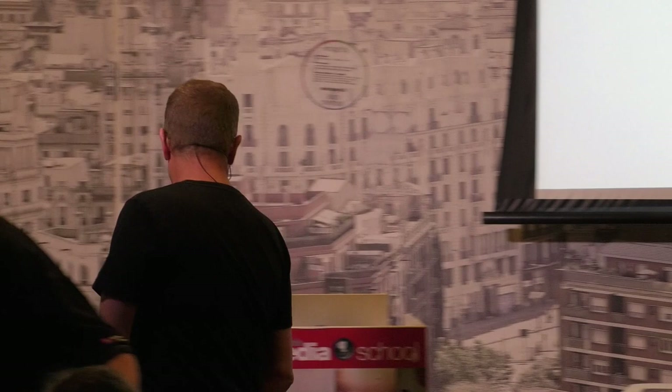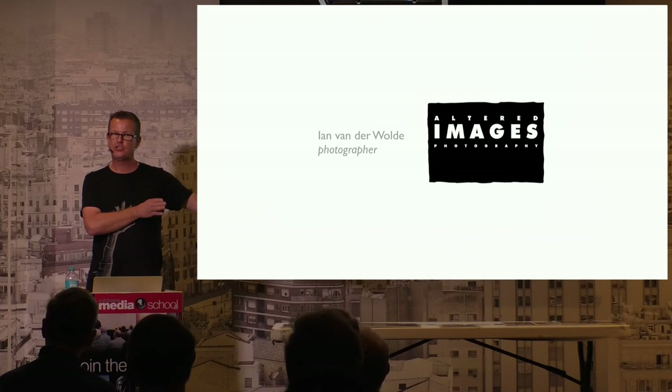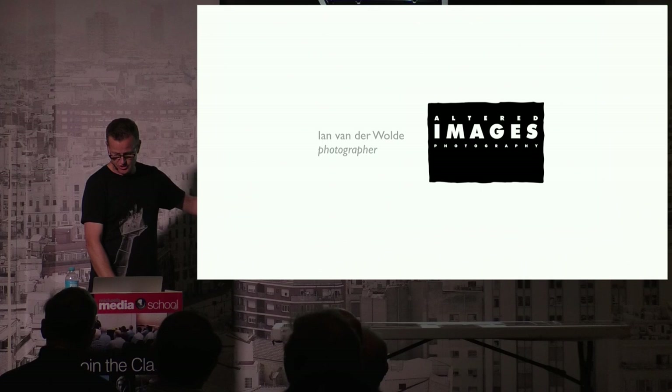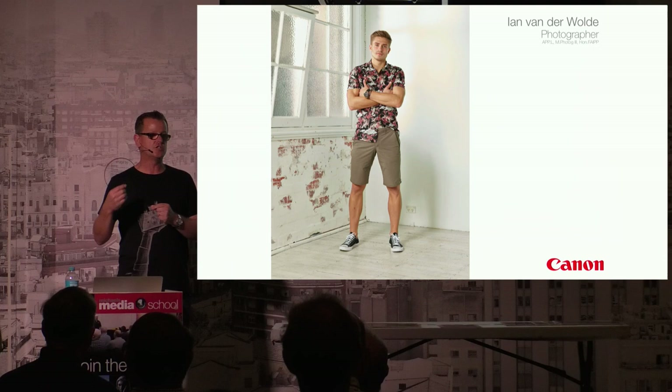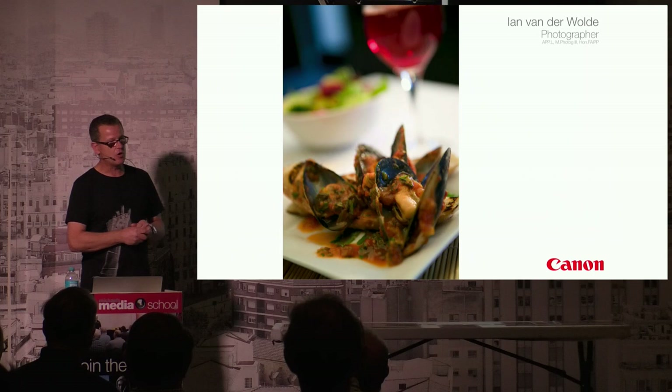Thank you for coming everyone. I'd like to thank Canon for putting this on today — I love nothing more than printing my own work. Over the next 45 minutes we're going to talk about printing. I'm not going to be able to teach you how to print in that short time frame, but I'm hoping I can demystify it a little so you understand why and how we print the way we do to get the results we're getting.